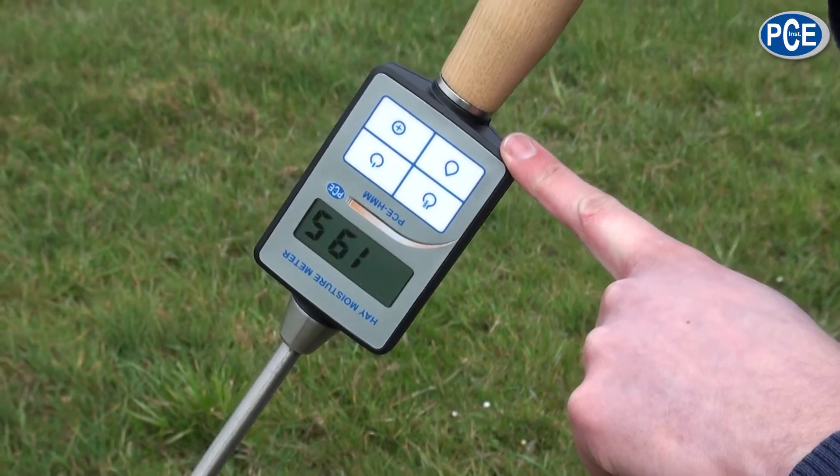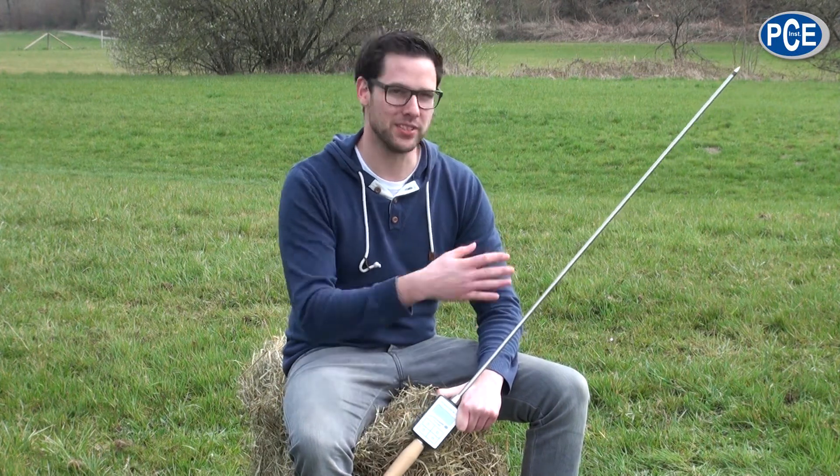The hay moisture meter PCE HMM is available in three different lengths: 50 cm, 100 cm like what we have here, and 270 cm. The measuring range for hay moisture extends from 5 to 50%. The temperature is measured from minus 50 to plus 100 degrees Celsius.